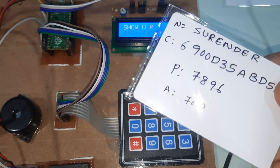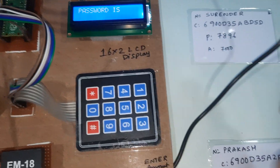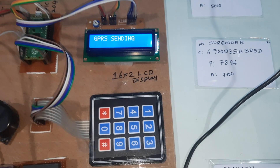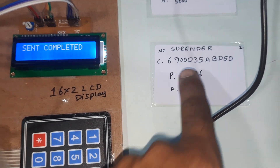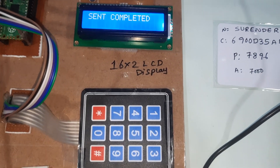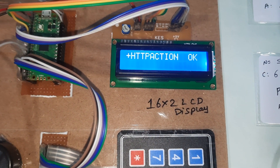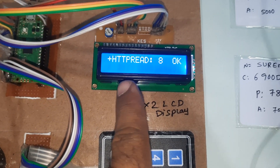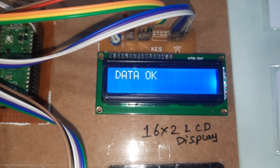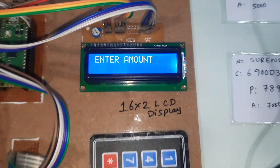I am showing the second card — Surendra's card. The correct password is 7896, but I am entering the wrong password: 5218. The system checks whether the card is valid or not. Sent completed, action sent, HTTP response — it shows 'wrong password entered'.